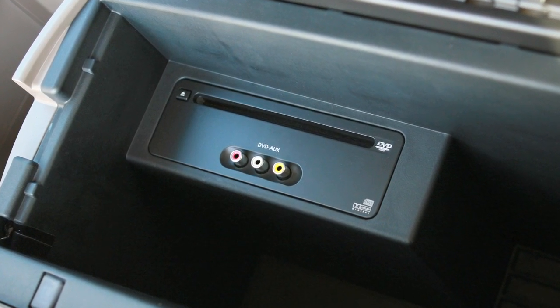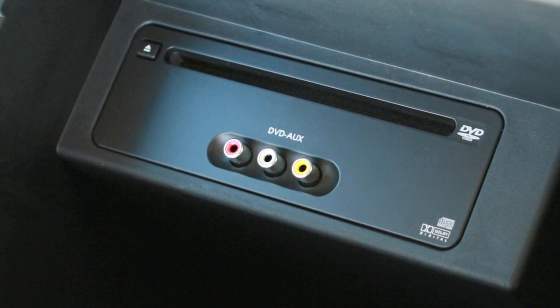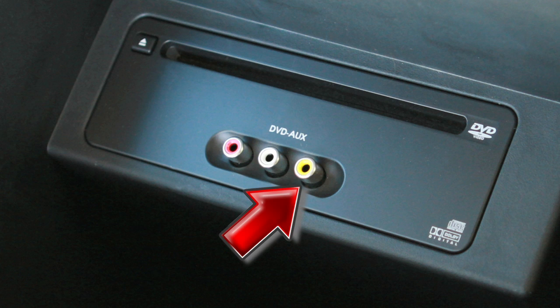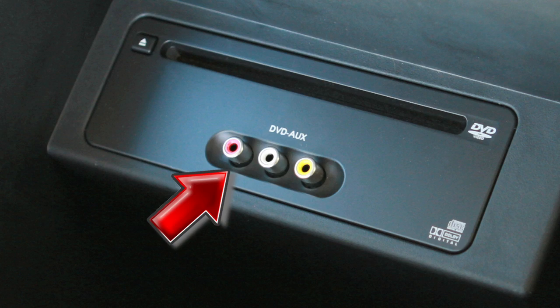These input jacks, also located in the center console storage box, allow other compatible devices to be plugged into the DVD system, such as video games or portable video players. Yellow is for video input, white is audio left, and red is audio right.